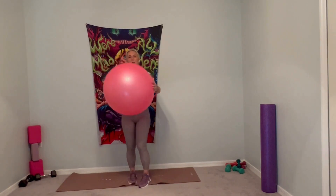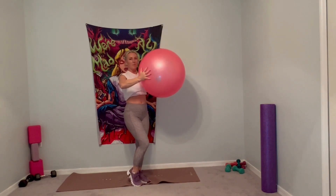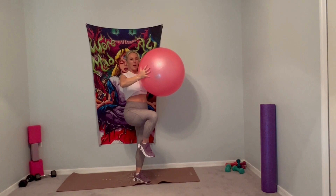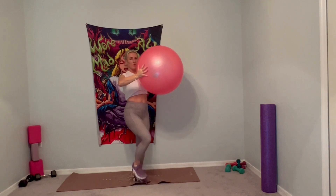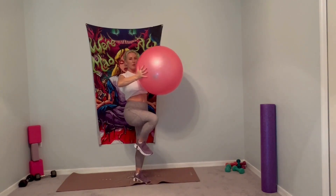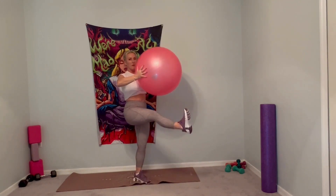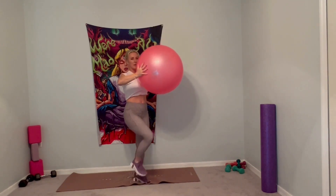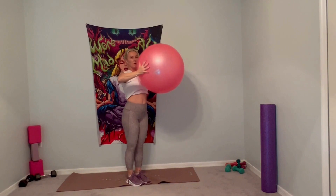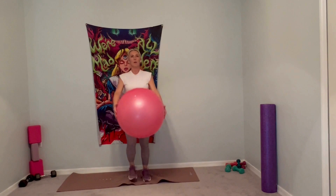Very nice. Switch sides — balance on that left leg. Bend the knee, engage your core. Lift it up, extend it out, hold it and down. Continue — lift the knee up, push it out for four, five. Ground down through that standing foot. Six, core tight. One more, and down.